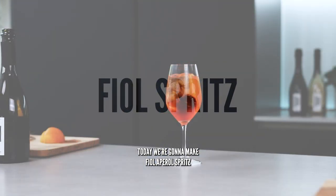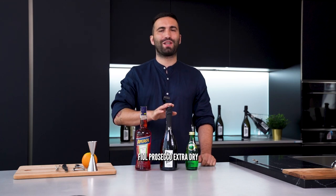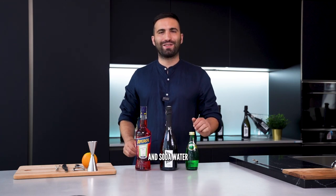Today we're going to make Fjoll April Spritz. To make our Fjoll April Spritz we only need three ingredients: Fjoll Prosecco Extra Dry, April, and soda water.